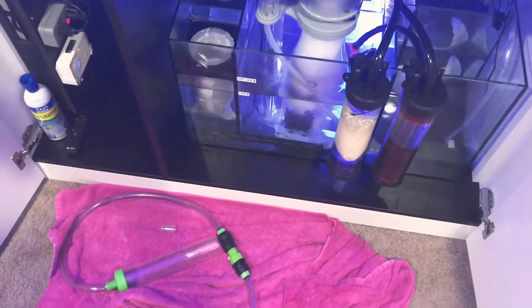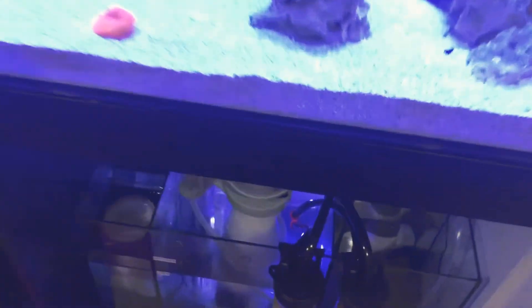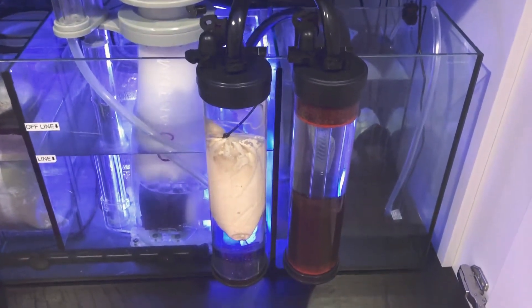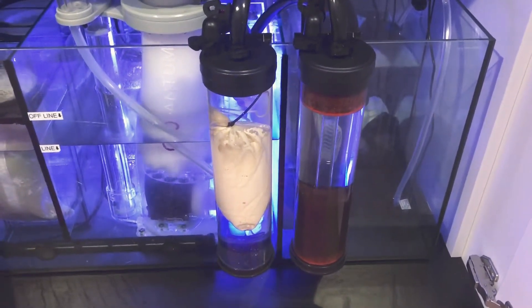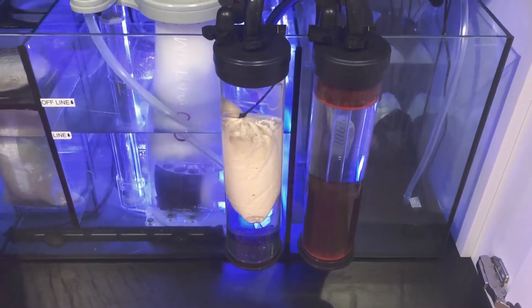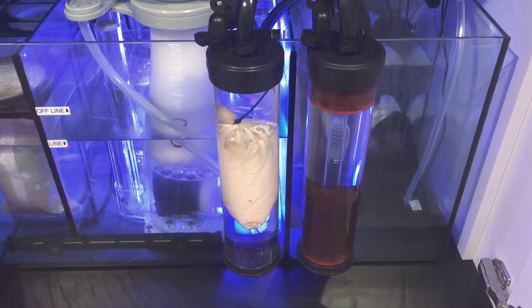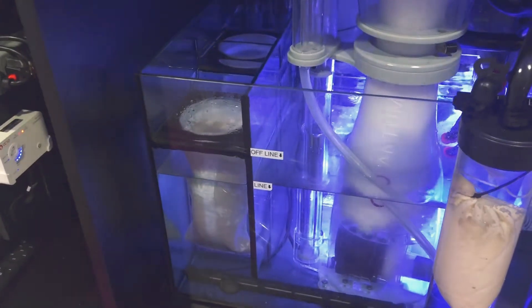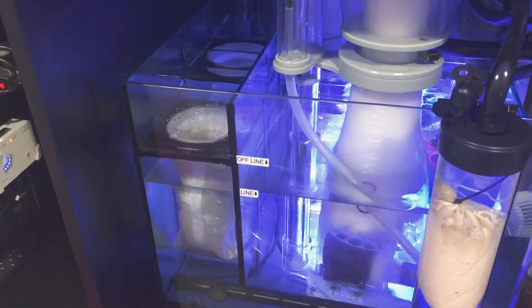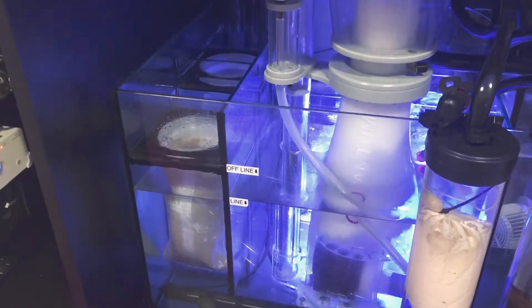I did a 10 to 14 gallon water change. I decided to take my reactors and hang them on the front — I have some Purigen on the left side and Fosban on the right side. That stuff is really working. Between the lawnmower blenny, the Fosban, the Purigen, the Phosphate-E from Brightwell, and NoPox, they really helped me out. I did go back to filter socks — the media cups are easier, but when I was dosing NoPox it was clogging up the polyfill really fast, and the filter socks as well.